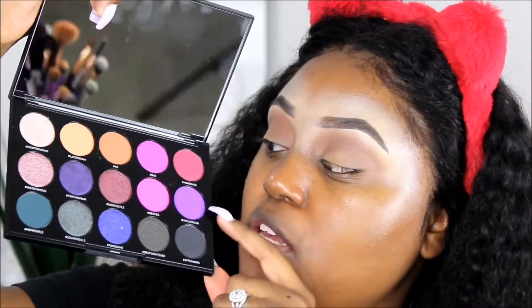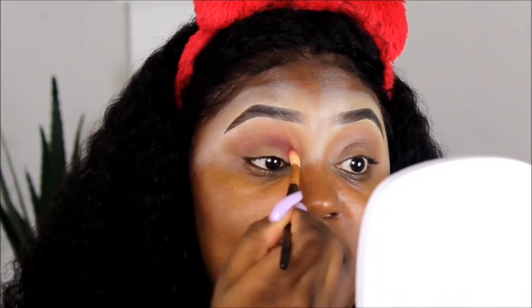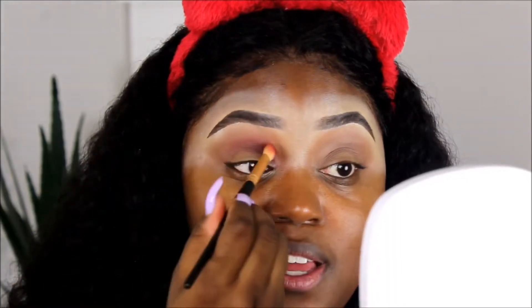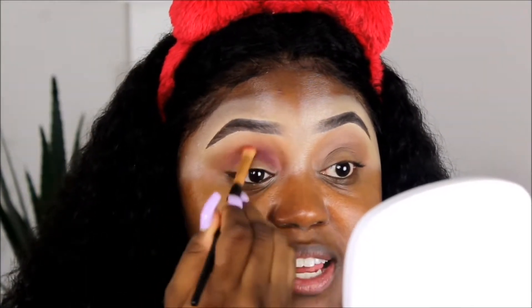I'm going to go right back into this palette and use the shade Makeover up here — this is going to go right into my crease area. Do you see that? That's why I'm in love with Morphe brushes, because the colors you cannot deny. This is a shade!